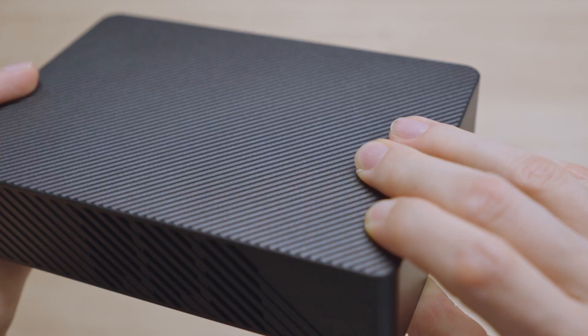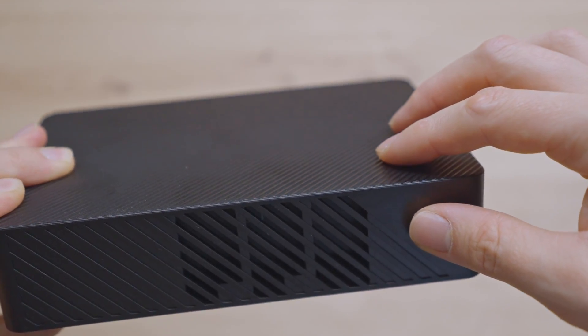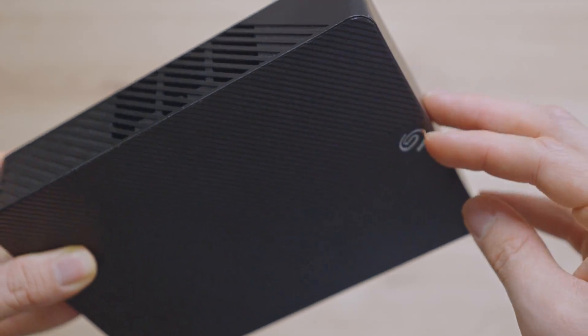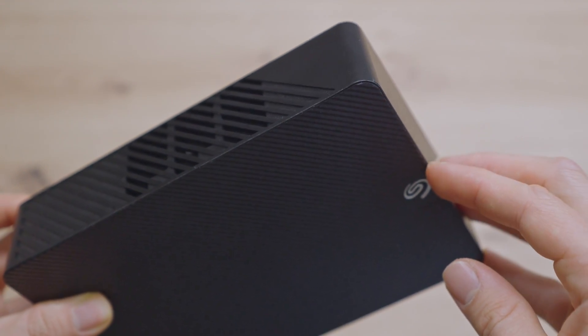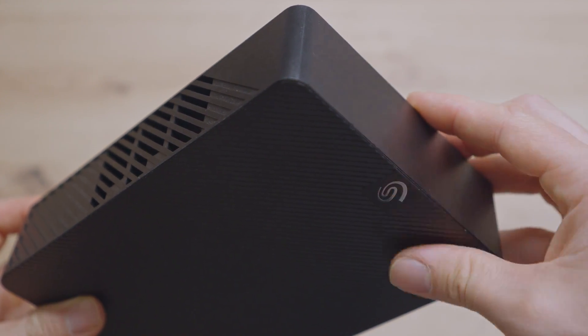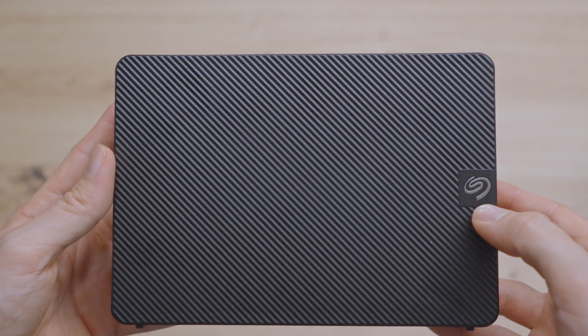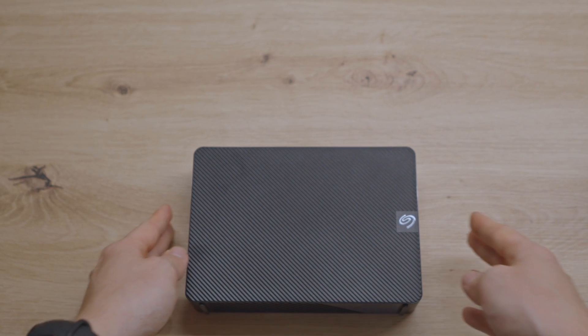The case seems to be made from two parts, and this right here seems to be fixed together. And this here looks like it has been inserted, so we should be able to remove it. So the side with the Seagate logo should be removable. Let's get some tools ready.